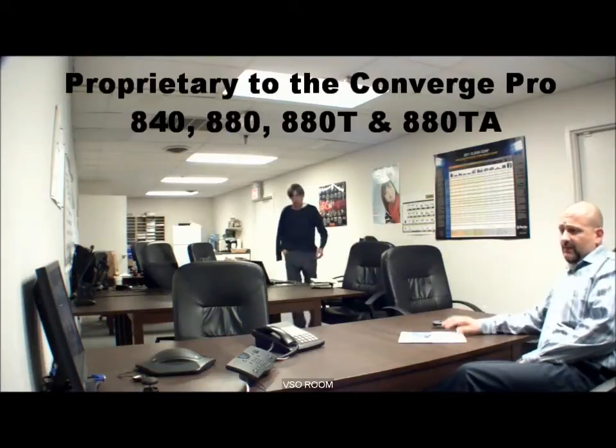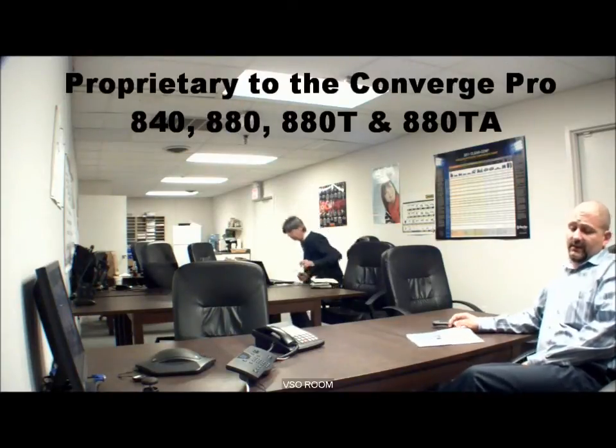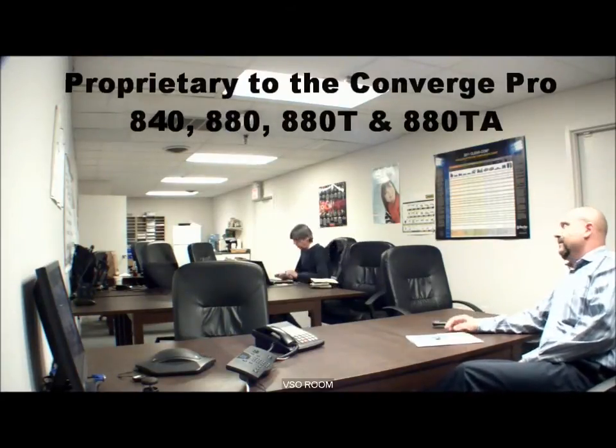The CLEAR-1 array will work with a few of our mixers. It is proprietary to CLEAR-1 and works with the 840T, the 880, the 880T, or the 880TA. There is a 200-foot distance limitation between the Converge Pro and the beamformer. You can go another 200 feet to add a second beamformer, and another 200 feet to add a third. If you need more than three, you will need an additional mixer.